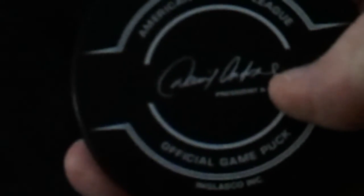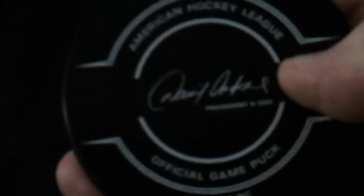So this is the new official puck — they just changed it for this season. I'll show you the old one they've been using in a minute. But there's the front of it. You've got the American Hockey League cross-top, official game puck cross-bottom, logo in the middle. Then you've got David Andrews' autograph.